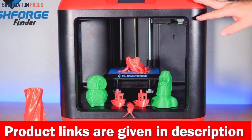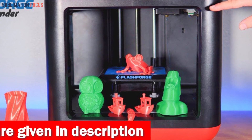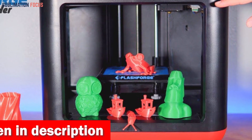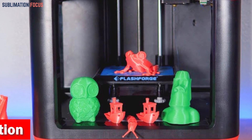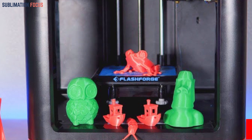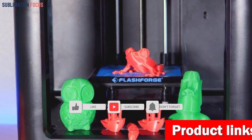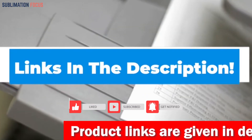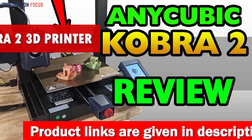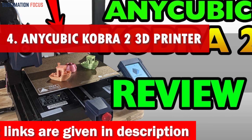Whether you're an industrial designer, an architect, or a Glock enthusiast with a thirst for perfection, the FlashForge is your ultimate ally. It's time to revolutionize your workshop and unlock a new world of customized Glock frames. Check out the link in the description box to purchase it. Number four is the Anycubic Cobra 2 3D printer, designed for printing Glock frames with reliability, speed, and precision.